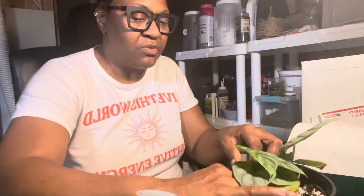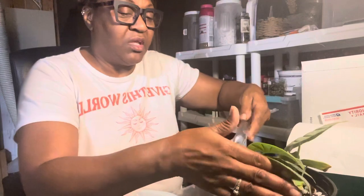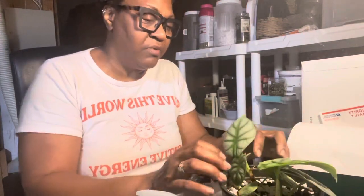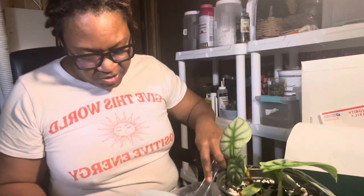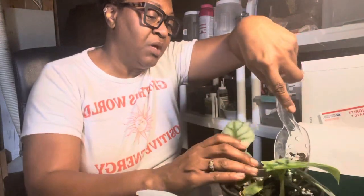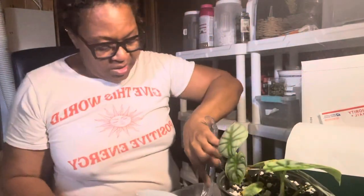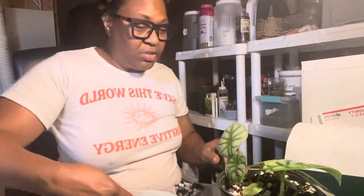I do have a plant store on Etsy. If you search Charlotte's Foliage on Etsy you'll find me there. I enjoy shipping to the US and I have some great reviews on my Etsy store, so check me out. If there's a cutting or a wishlist plant you want, I might have it — it may not even be listed on my store but could be here in my home. I love to send people plant mail, and if you make a purchase I'll even send you a hoodie.